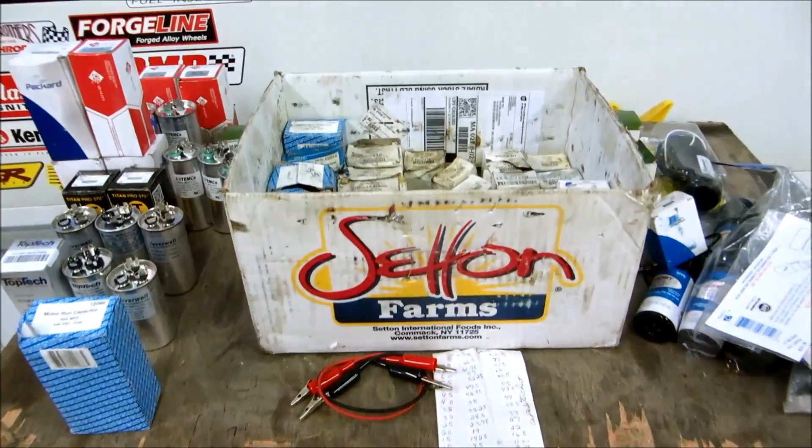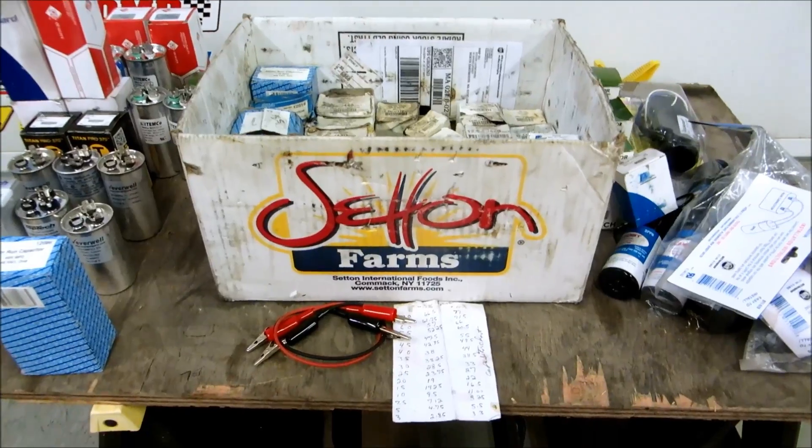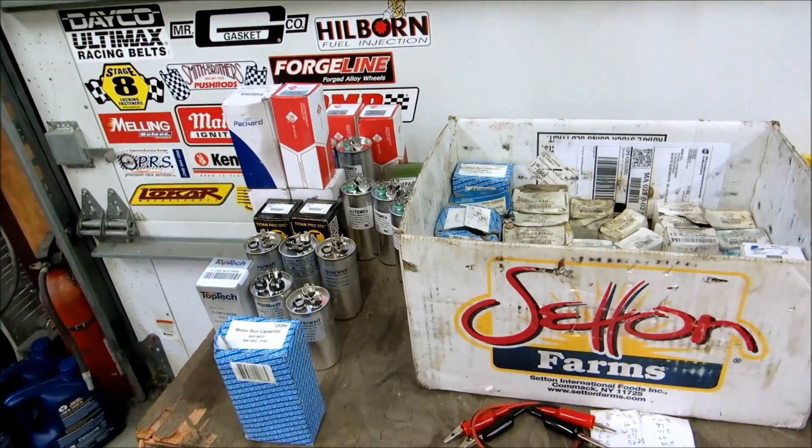All right guys, I want to do a little video on capacitors - what I carry in my truck. I'm going to try to explain to some of the young guys different techniques with capacitors and what capacitors do.